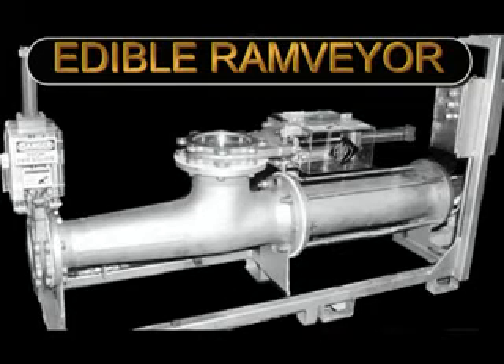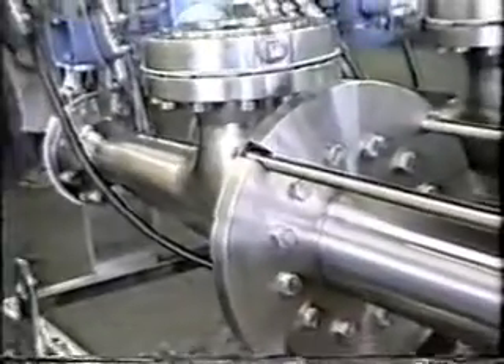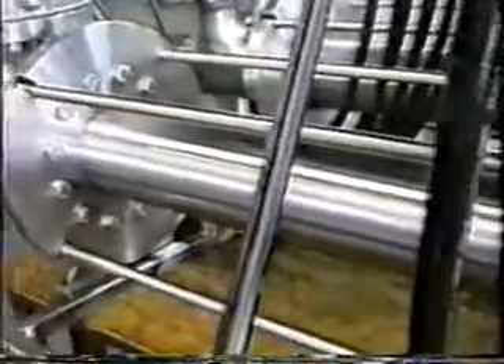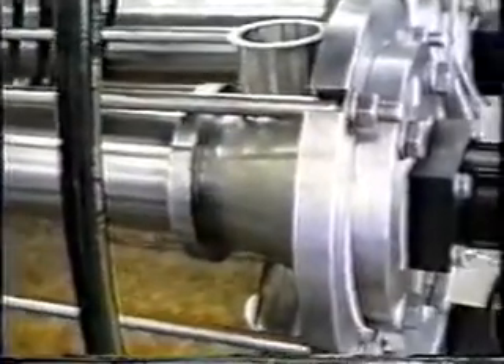Next we'll look at an Alloy edible pump complete with CIP option. The Alloy edible Ramvayor offers a USDA approved design and a clean-in-place CIP option.